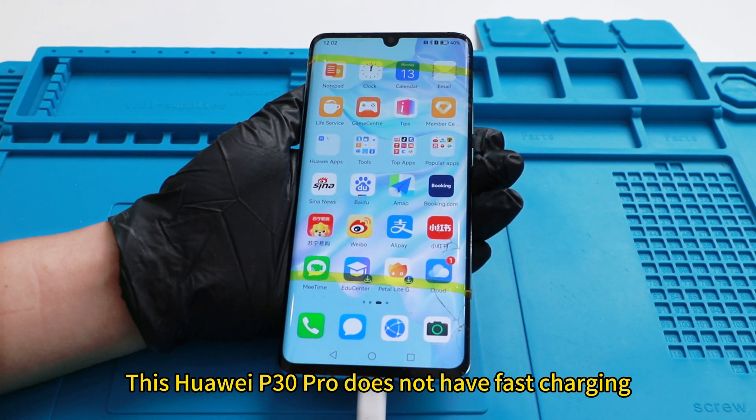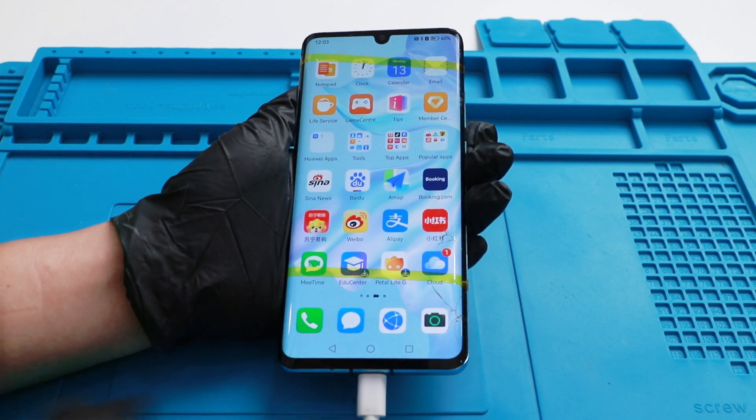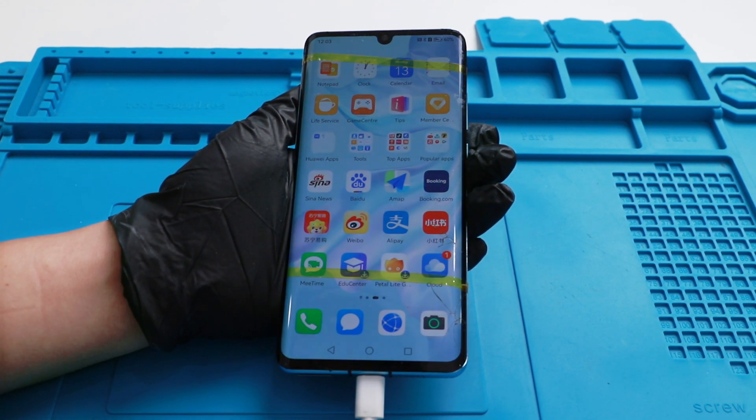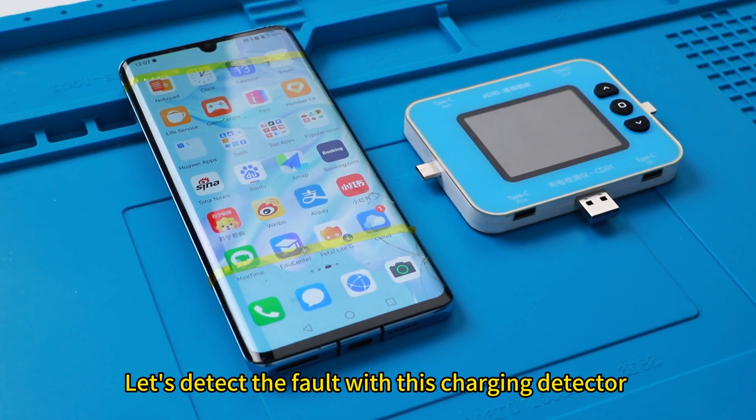This Huawei P30 Pro does not have fast charging — it stopped fast charging in just a few seconds. Let's detect the fault with this charging detector.